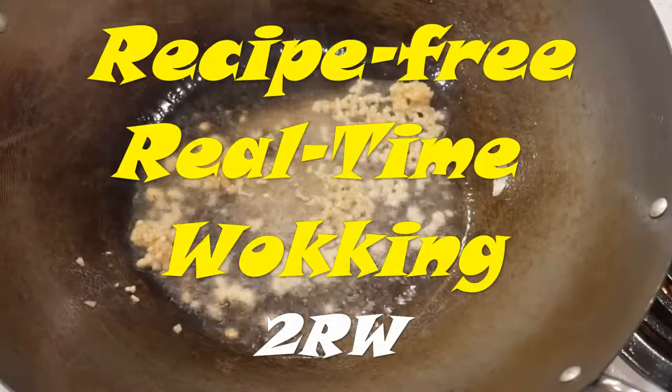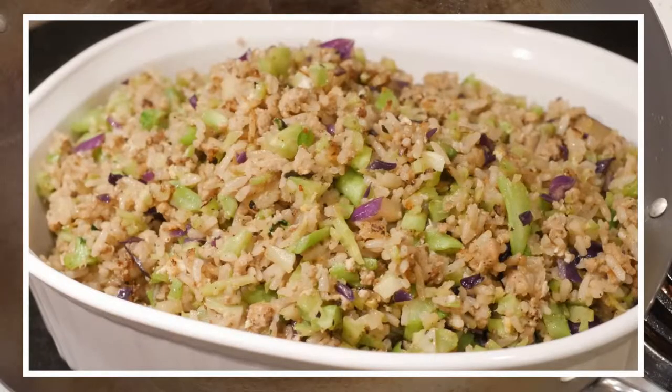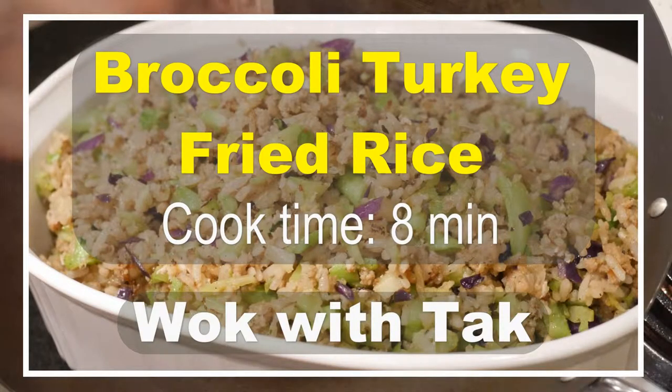Hello. I do this tour of the video to show you what everyday cooking is like, such as this broccoli turkey fried rice being made for a dinner one night in 8 minutes.